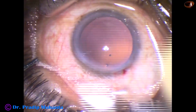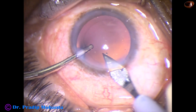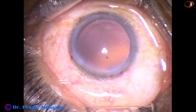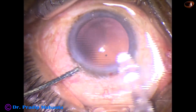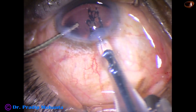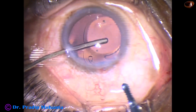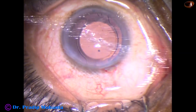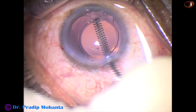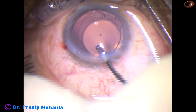And now the main wound is enlarged a little bit because a B cartridge is going to be used for implantation of the intraocular lens. This is a hydrophilic single-piece monofocal intraocular lens from Appasamy Associates — this is NASPRO. It is an aspheric lens, and it is a beautiful lens.